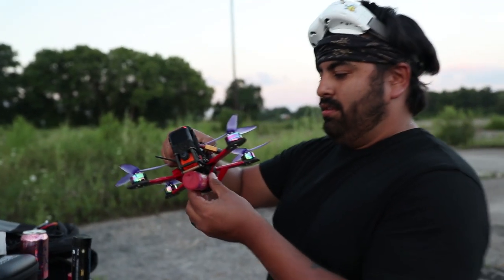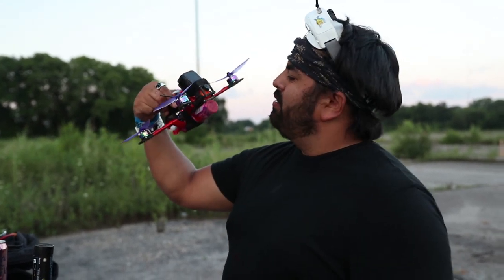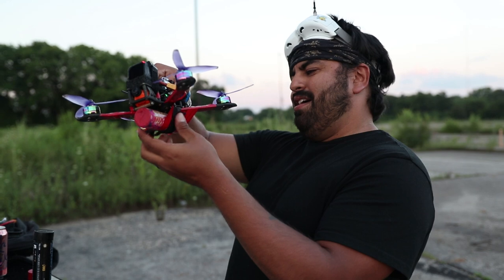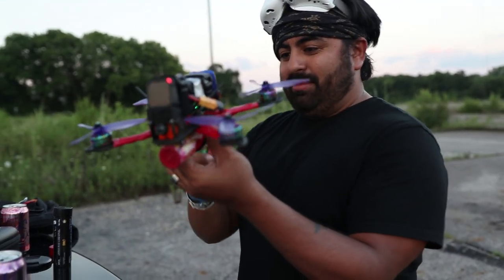Alright, what do we strap on this time? A chick stick. Pink one. Brought to you by Phantom Fireworks. Limited edition.